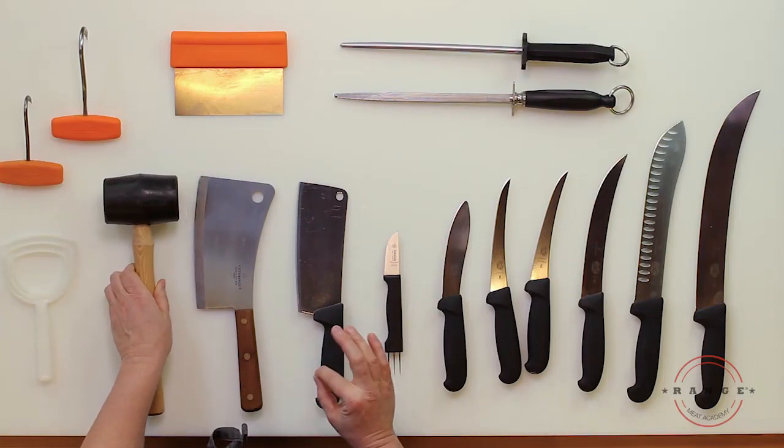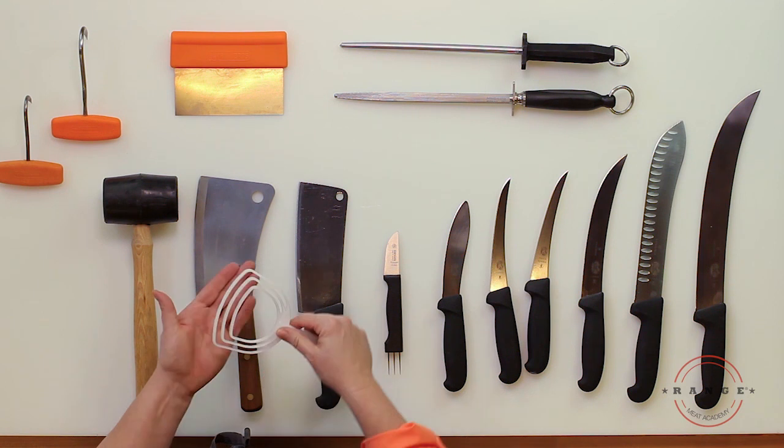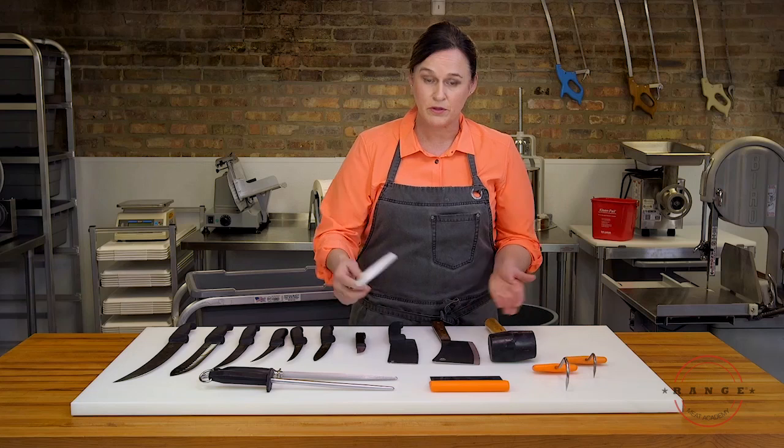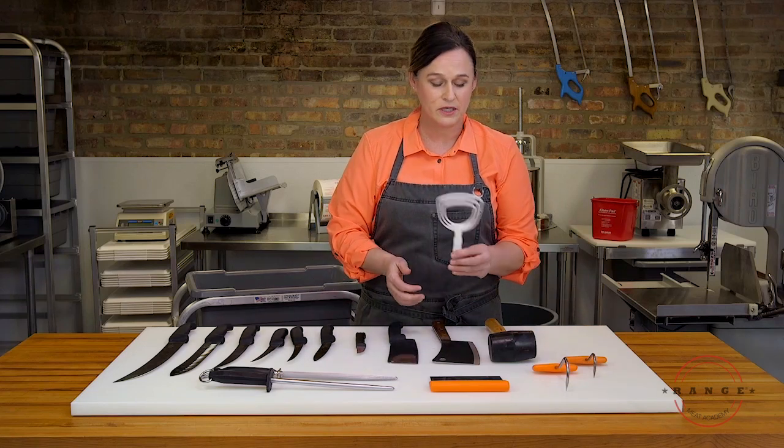When you're doing meat cutting you're also going to use a bandsaw, and when you use a bandsaw you're going to get some bone dust on the meat. So it's very important to have a meat scraper so you can just scrape the bone dust off — that's another key tool.